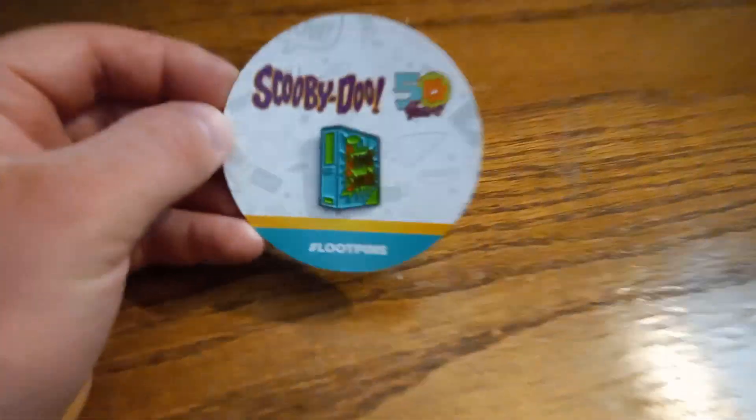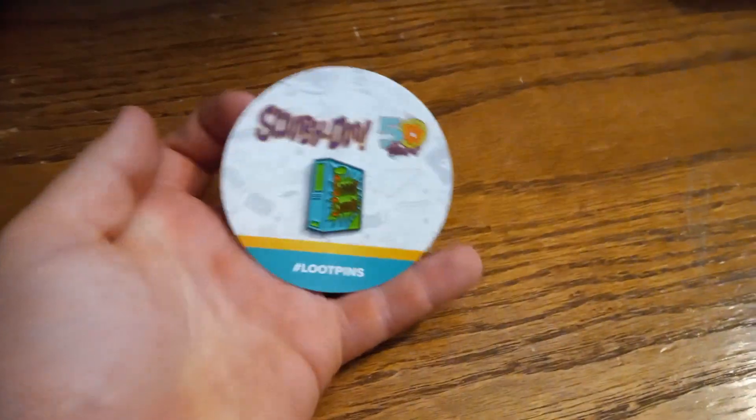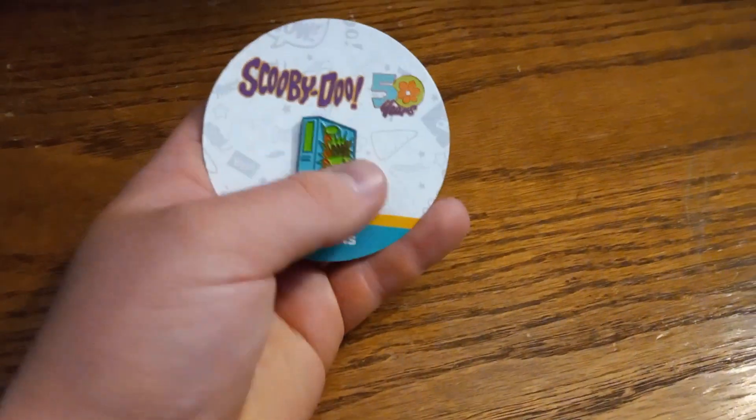Next up we got the 50th anniversary Scooby Snacks pen. Here's the back of it if you care — it's a pretty nice quality pen, it's all metal.